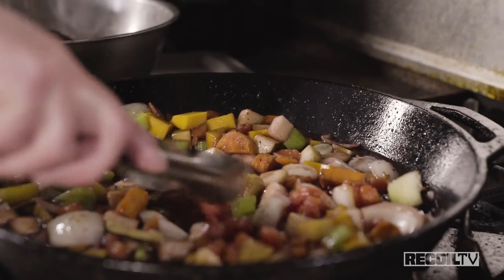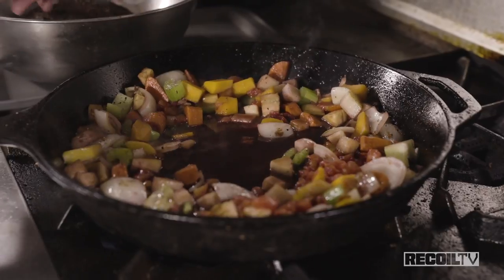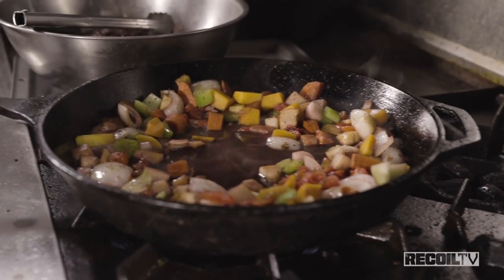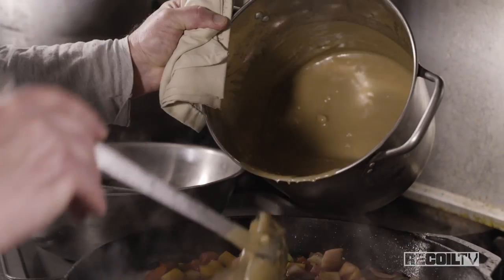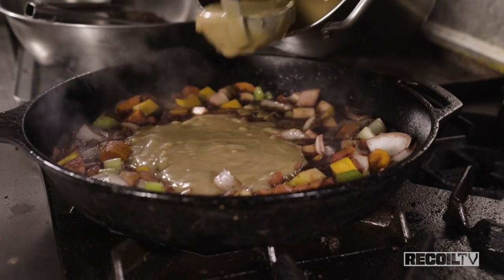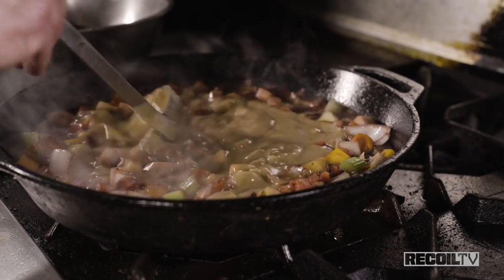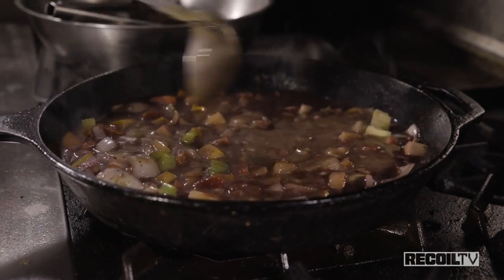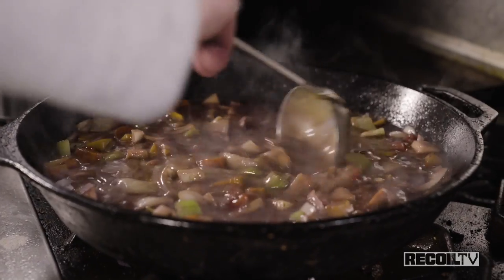We're going to move some of this around and put the meat in. When we braise, we want the liquid to come about halfway to three-quarters of the way up the meat. Now we're going to add a little of our brown sauce, which is fairly thick, but we've got quite a lot of wine in there. This will come back to a boil and then we're going to thin it out with a little bit of broth.